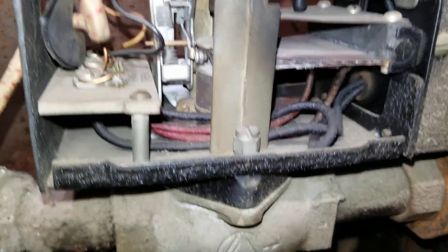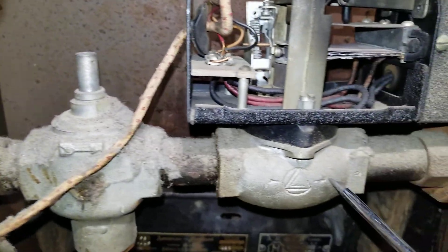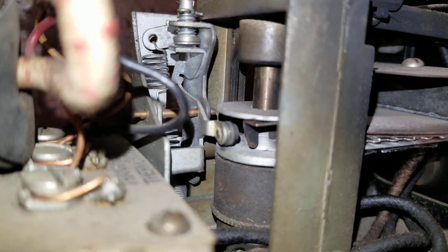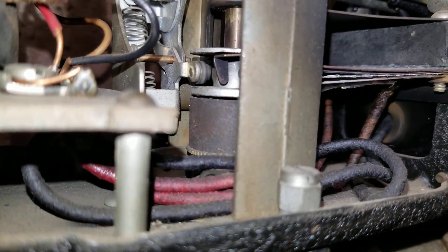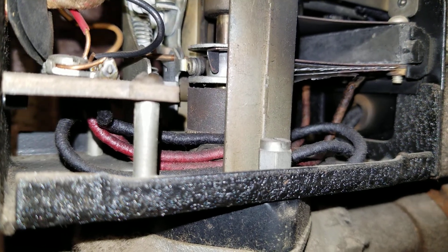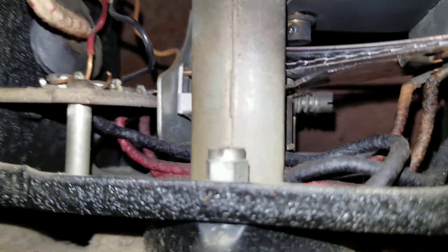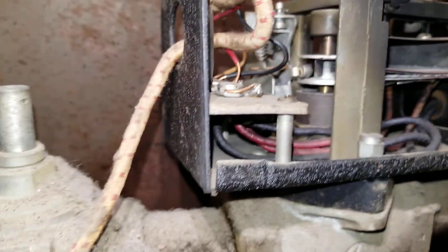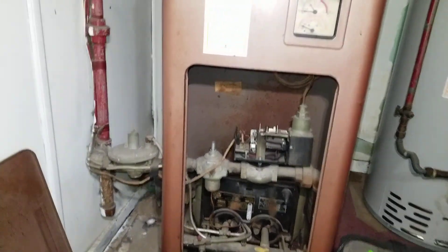One last time — there is a call for heat right now and we know the pilot is on. Gas comes up to this point and now it's up to the gas valve. We're waiting for it to open. All right, it started — it's opening. Takes about 20 seconds. The gas pressure goes higher as more gas flows — I can hear it just by the sound of the gas flow.